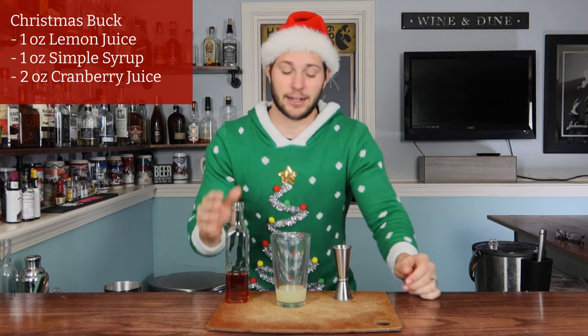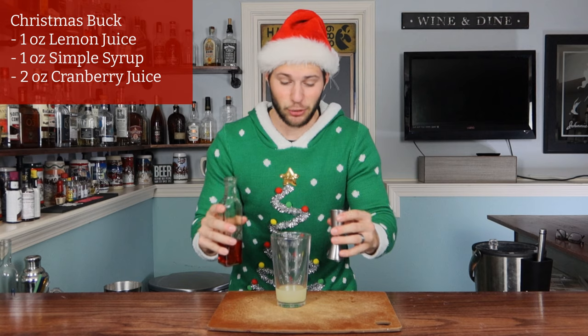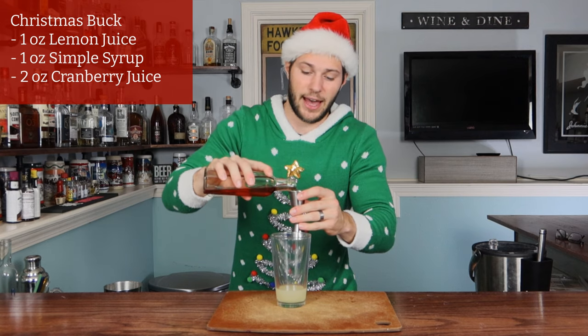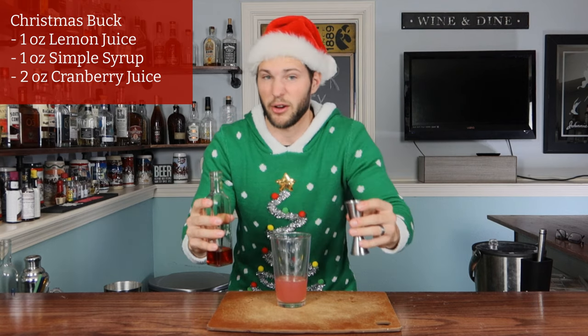My favorite gift I ever received was when I was five and I got my Nintendo 64. I was so excited — I played it so much that I threw up holiday candy everywhere. And of course, since this is a Christmas holiday cocktail, we have to add some cranberry juice, because I'm pretty sure there's cranberry juice in every single Christmas cocktail. We're going with two full ounces of that. I like cranberry juice a lot, so the more the merrier.